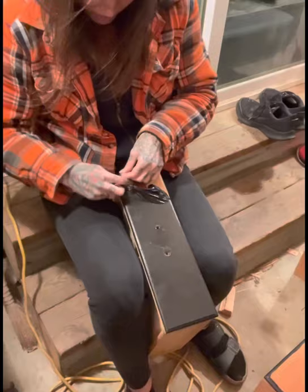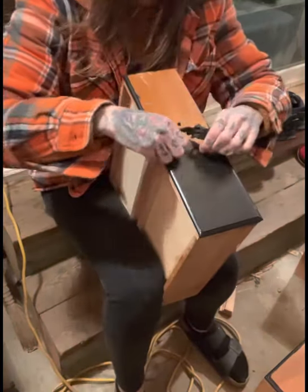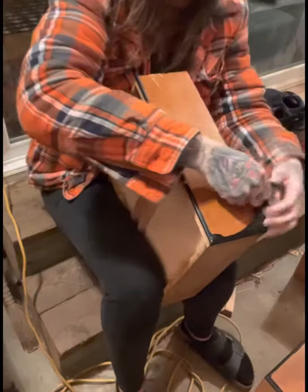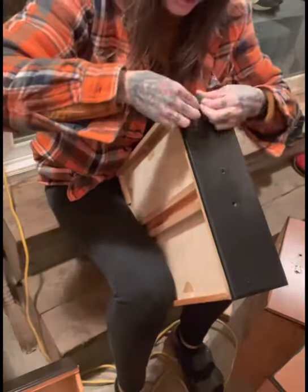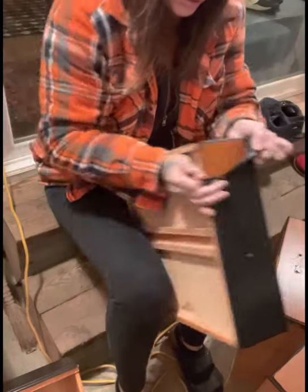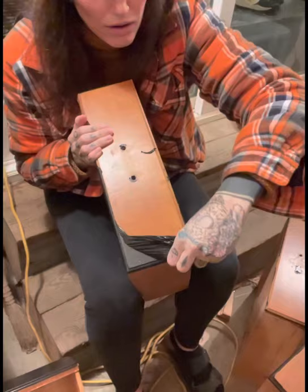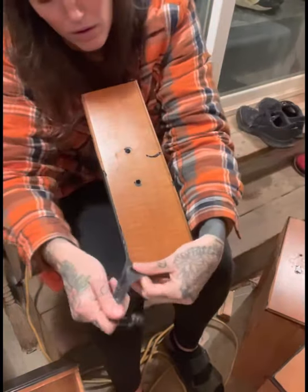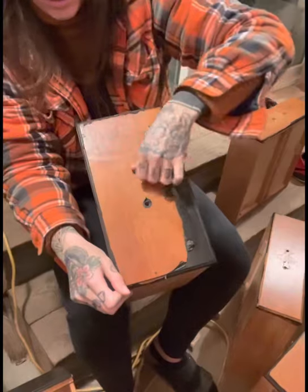Then the most bizarre thing happened: the black paint just peeled off. Watch this — it's coming off like those face masks you can buy for blackheads, where you let it sit and then peel it off. It was coming off like a peel and it was just horrendous to work with. So I peeled off as much of the black paint as humanly possible.